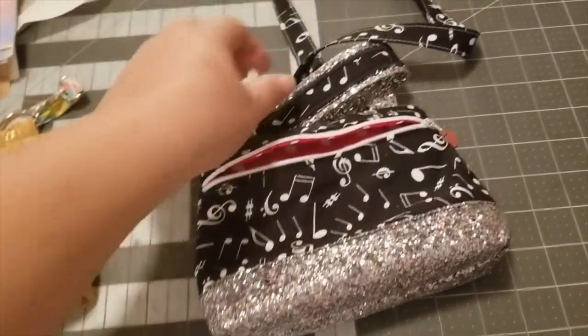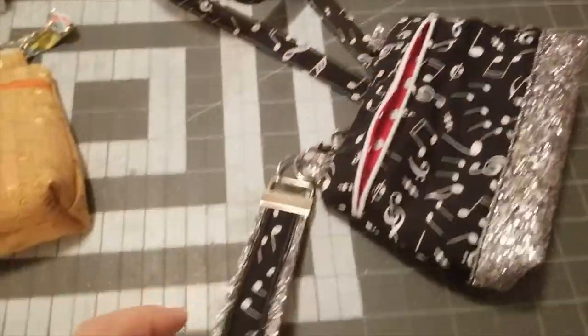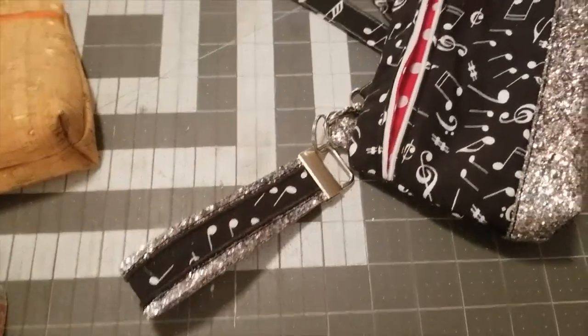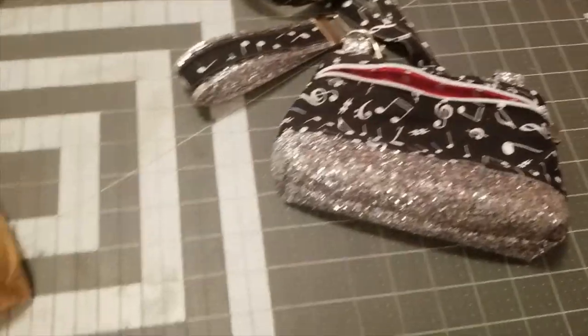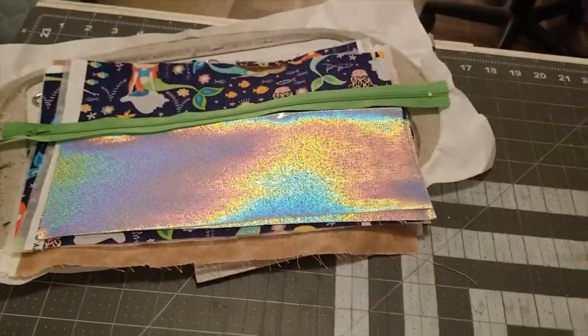This key fob is from a different company and I will show you in the next video how to make these really cute key fobs. So this is the bag design we're going to make — we're going to make it in mermaids, of course.